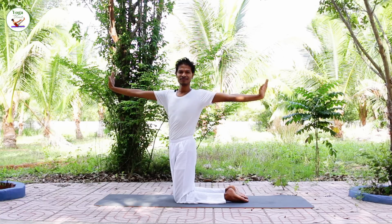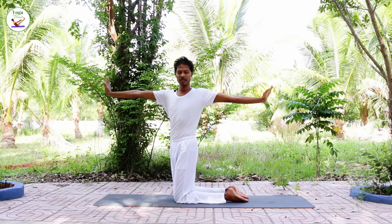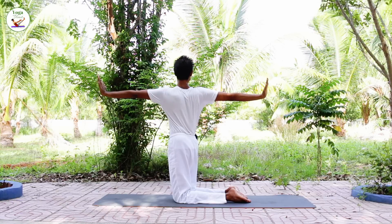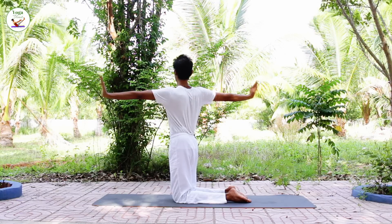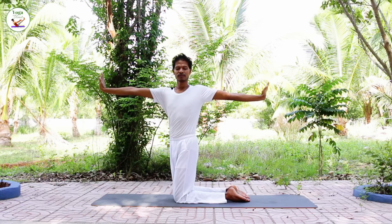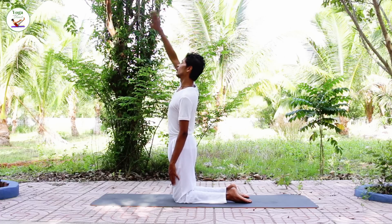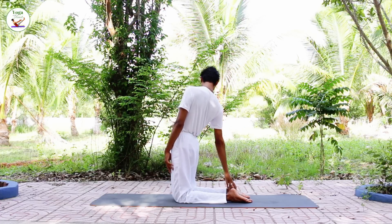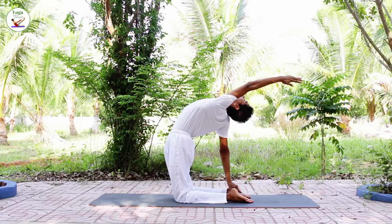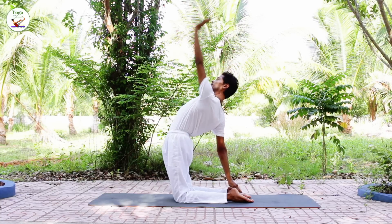Inhale, back to the center. Exhale, twist to the right. Inhale, back. Exhale, left. Back to the center. Bring the hands down. Inhale, bring your right arm up. Exhale, onto your right foot. Inhale, left arm up. Inhale, back. Exhale, release.